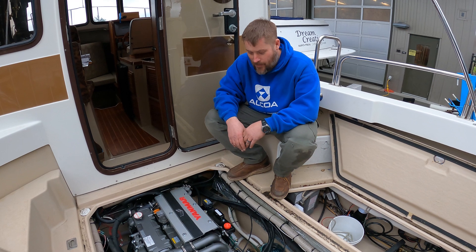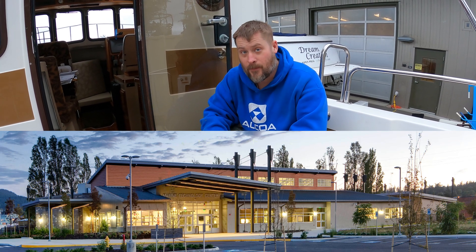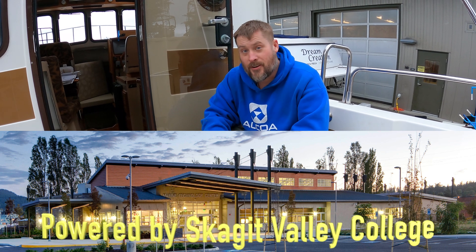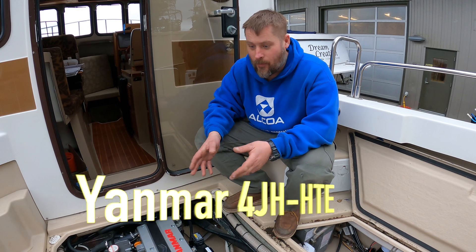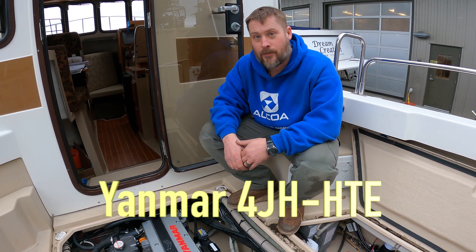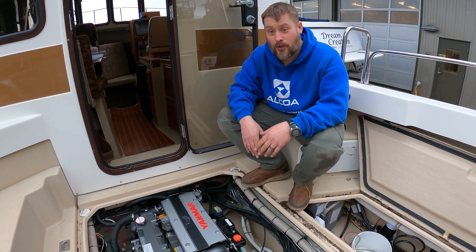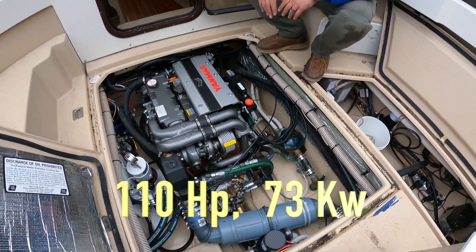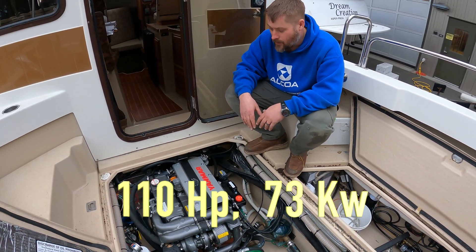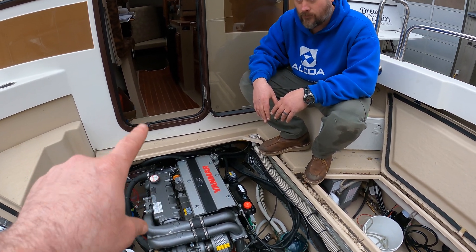Tim tells us why we are here — we are here to start up the new Yanmar engine for the first time. This boat was donated over a year ago to the school as a repower project. We've had to put priority on other projects, but we finally got the exhaust installed. It was a really challenging installation, but it's beautiful — not a lot of room but we made it work.